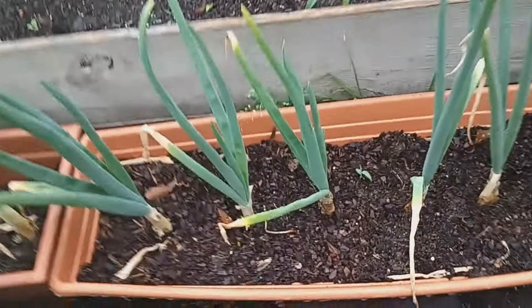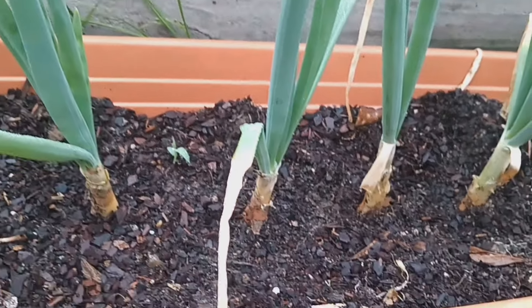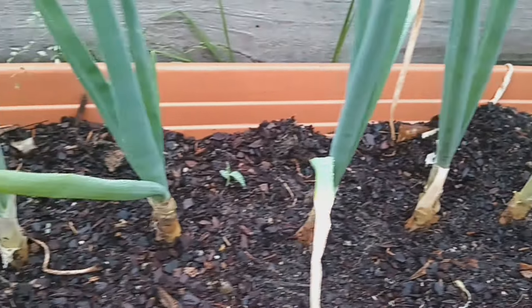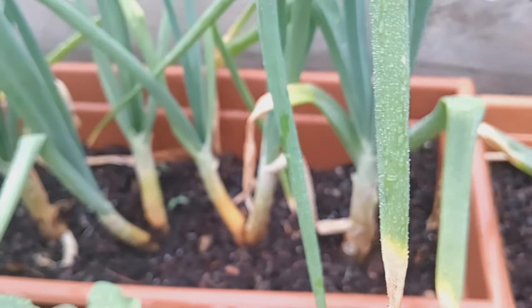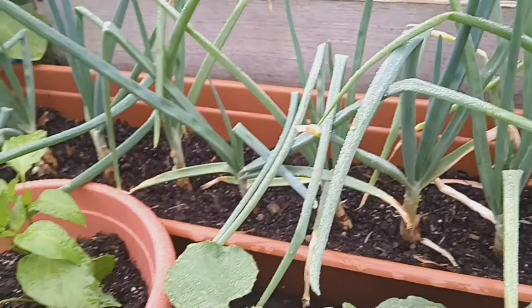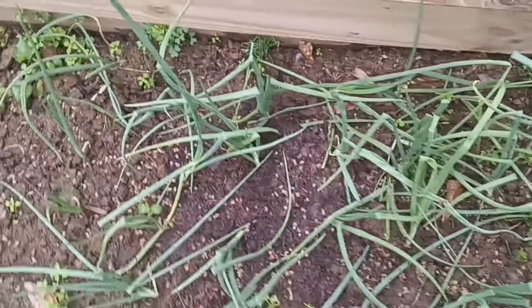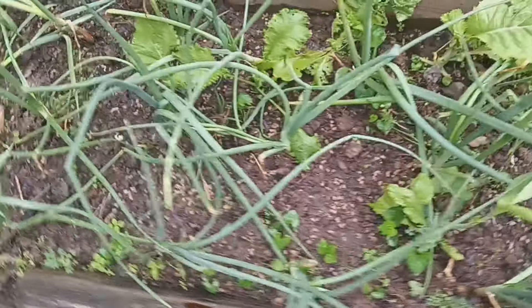I just wanted to show you guys the onions that I have planted in my container here. These were from onion sets and I planted these back in November. In one of my other videos I showed that I loosened up the soil and added in some bone meal and put a thin layer of topsoil on top. Just an onion tip — you want to make sure that the soil stays loose around the bulb part of your onions, to ensure the soil won't be so compacted that it prevents the bulb from expanding.